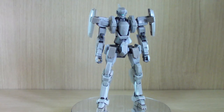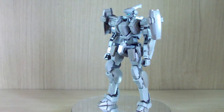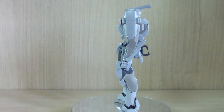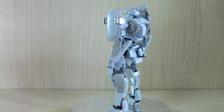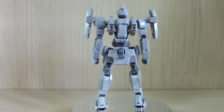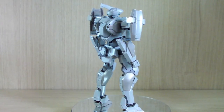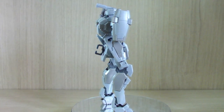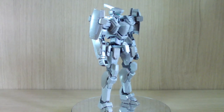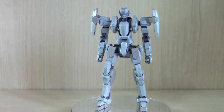Hello YouTube, this is Charlie426 and today we have a different kind of review. This is still a model kit, but this is the 1/60 scale M9 Gernsback Commander type from Full Metal Panic made by Bandai. Bandai has been recently trying to make some Full Metal Panic kits. Before then we only had figurines, but we've recently gotten a good number — technically three — and I believe another one's coming out soon.